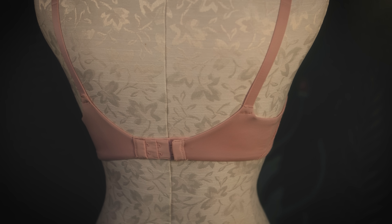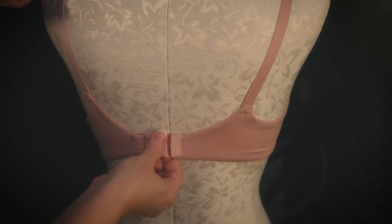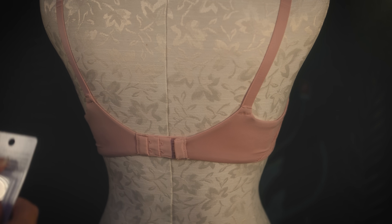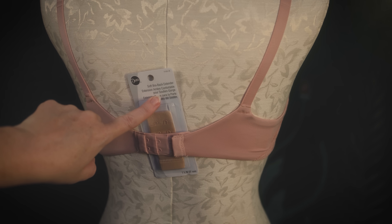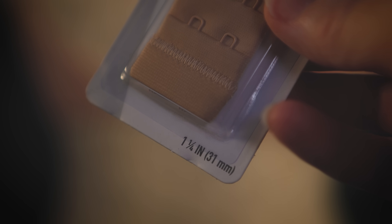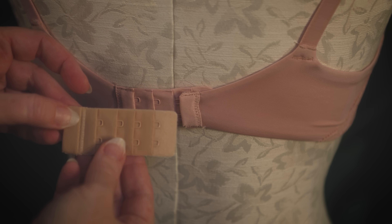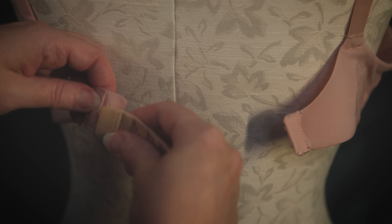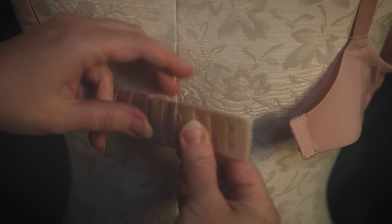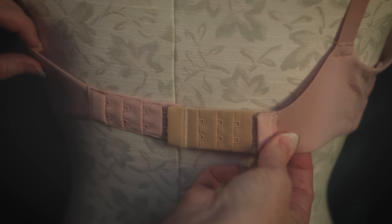Number five — what if your bra is too tight? You can pick up a bra extender at Walmart or Amazon for only a couple of bucks. They do come in different sizes. This is the size I picked — it has two hooks and loops, though some come three or four wide. You can see me putting it together here. Problem solved.